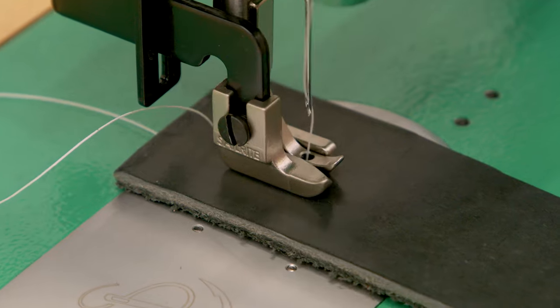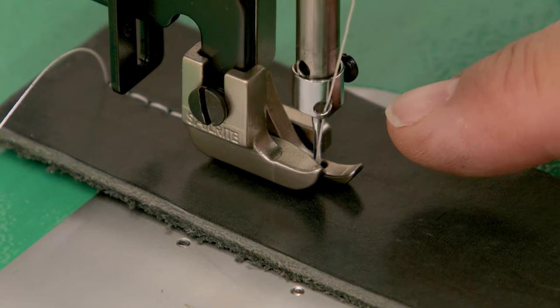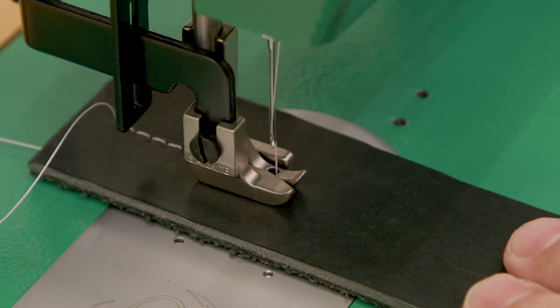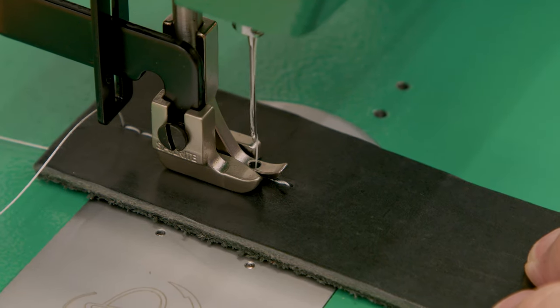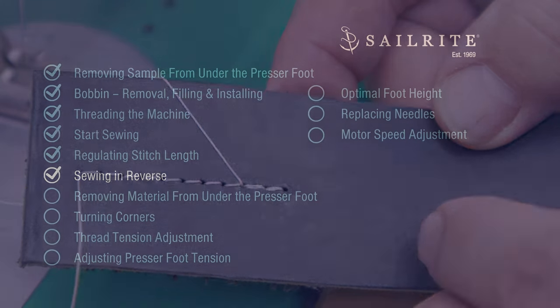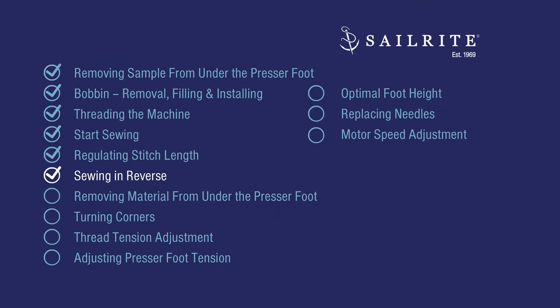When sewing and you come to your last stitch and want to be precise about sewing in reverse, bury your needle, stop, press down on the reverse lever in that stop position, and then sew in reverse. If adjusted properly, this will create stitches right on top of those previous stitches. Those reverse stitches are directly on top of them. Utilizing the stitch length lever, we can sew in reverse.